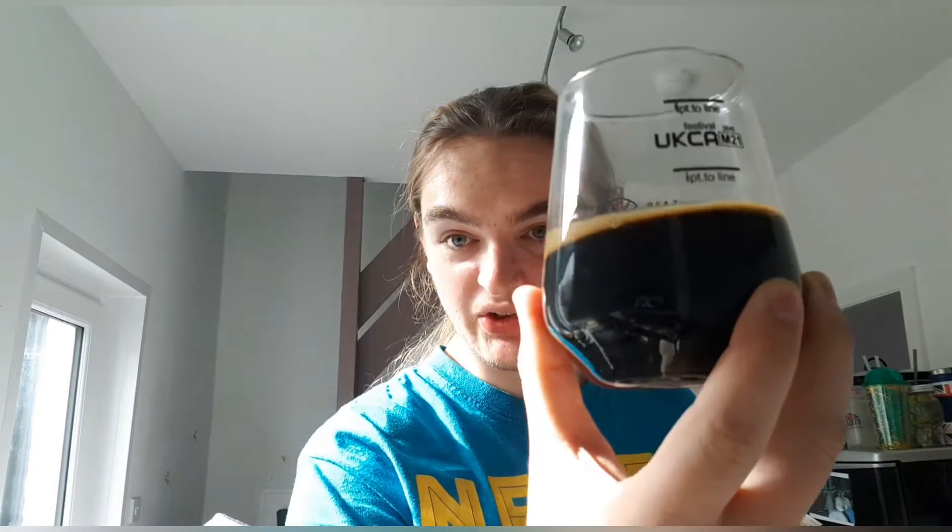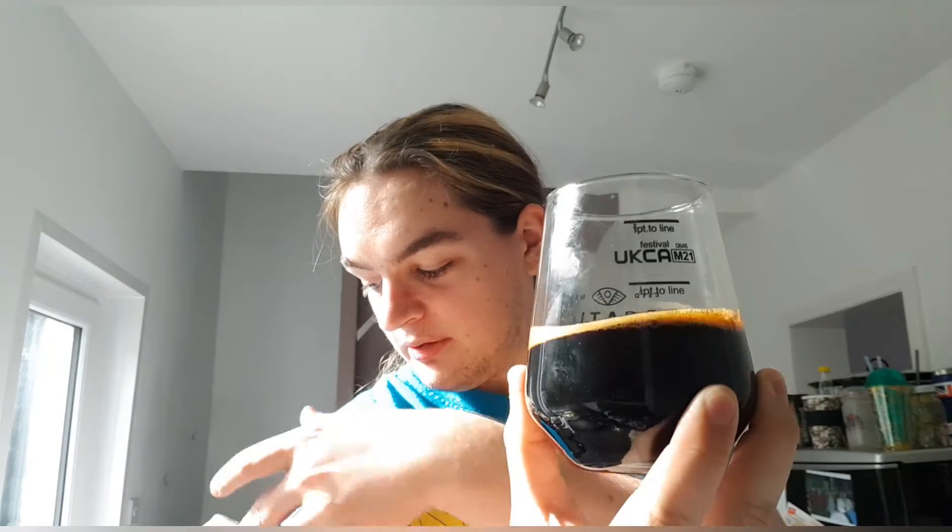There it is — the mixture of vanilla and maple imperial stout. Like the other two, just give it a quick spin. Like the other two, it is jet black, there is no head. I forgot to mention in the last two videos about the alcohol line — there is one, and this one still has it.